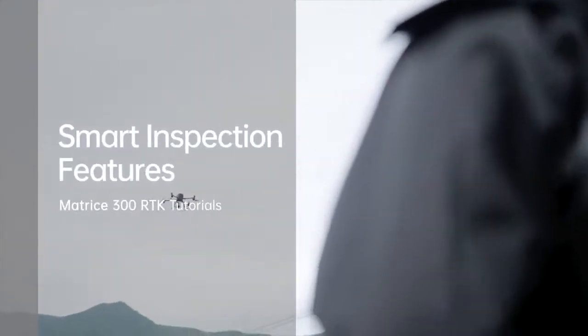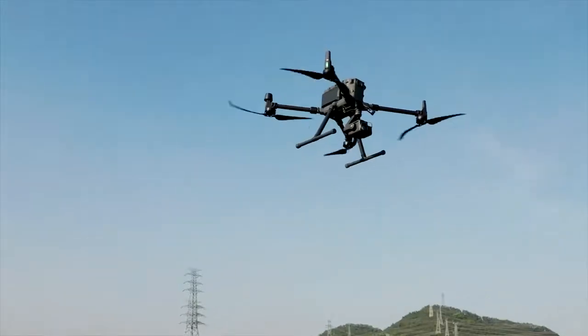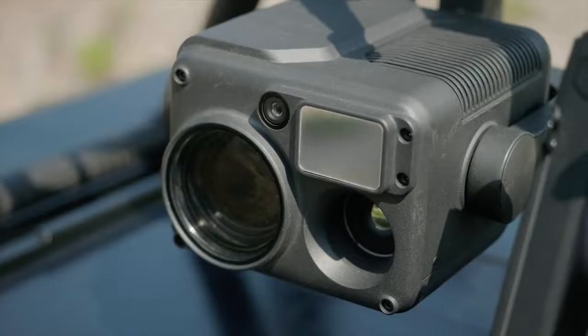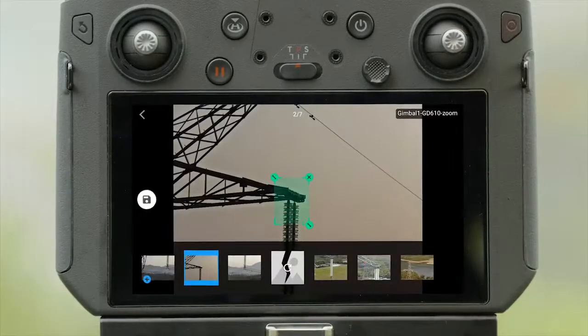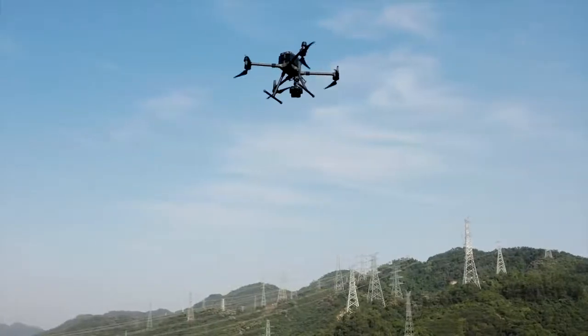Welcome to Matrice 300 RTK Tutorials. In this video, we will introduce how to use the Matrice 300 RTK to perform smart inspection. When used with Zenmuse H20 series camera, Matrice 300 RTK can provide powerful smart inspection, AI spot check, and high-res grid shooting functions to meet the daily needs of the inspection industry.